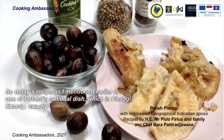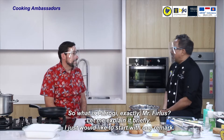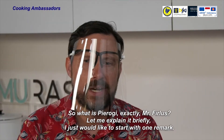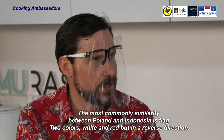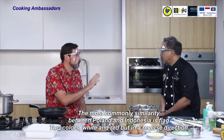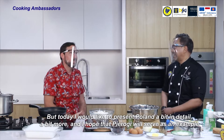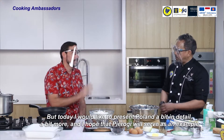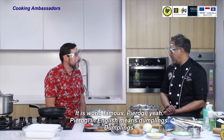Today's recipe, as I mentioned earlier, is one of Poland's national dishes — which is pierogi. What is pierogi exactly, Mr. Firlus? Let me explain it briefly. One of the most commonly known similarities between Poland and Indonesia is the flag — two colors, white and red, but in reverse direction. Today I would like to present Poland in a bit more detail, and I hope that pierogi will serve as an example. It is world famous.